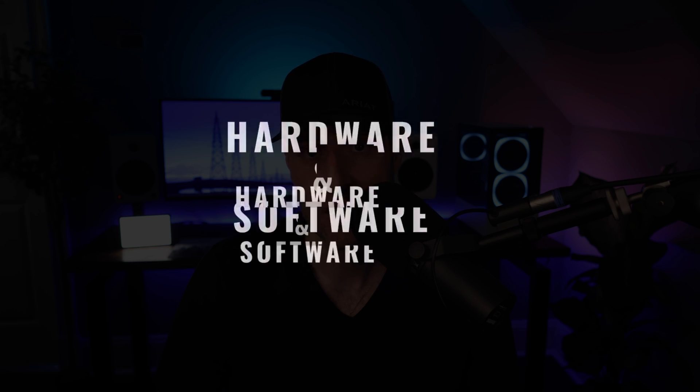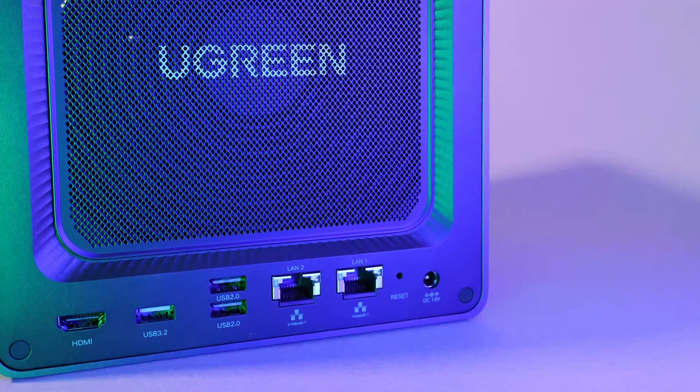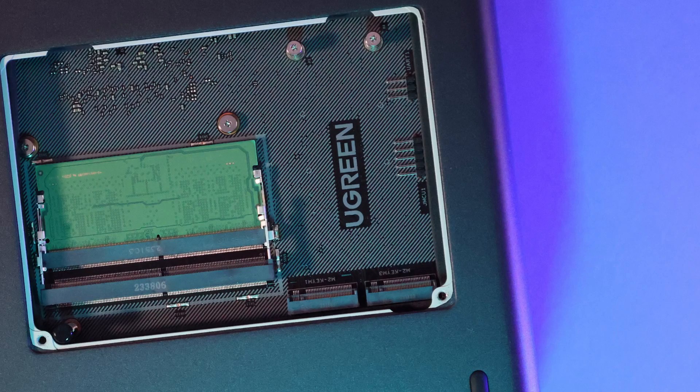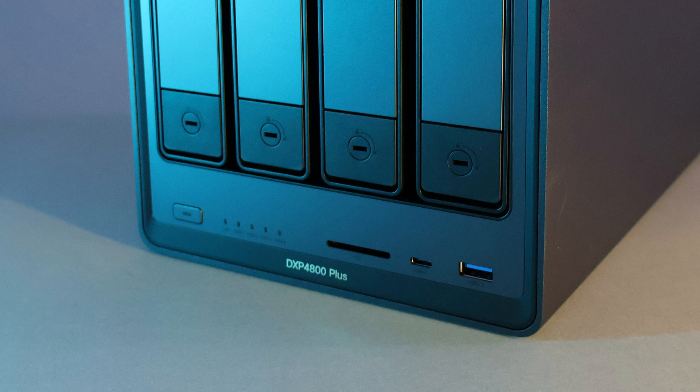Let's break this down into two categories: hardware and software. The DXP4800 Plus comes with an Intel Gold 8505 processor, 8GB of DDR5 memory, and a 2.5GB and 10GB NIC. It has two Gen 4 NVMe SSD slots for cache or storage pools, a bunch of USB ports on the front and back, and an SD card reader, which I've never used in a NAS, but it's pretty cool to have.